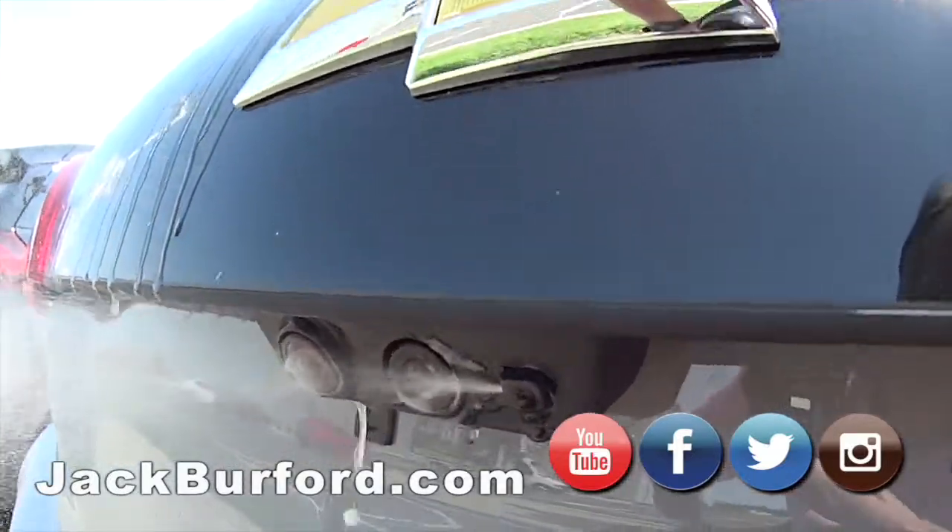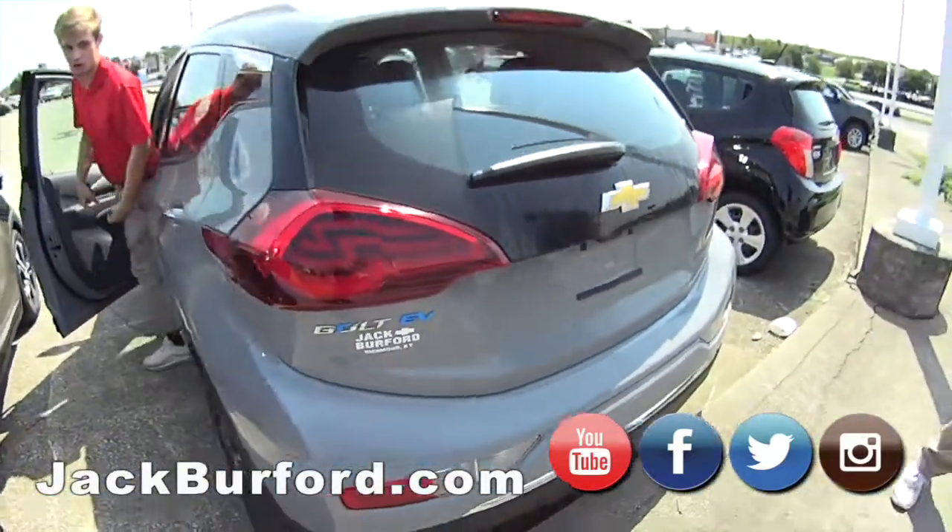One more time. There you go. That is sweet. I think it's so cool. What a car wash.